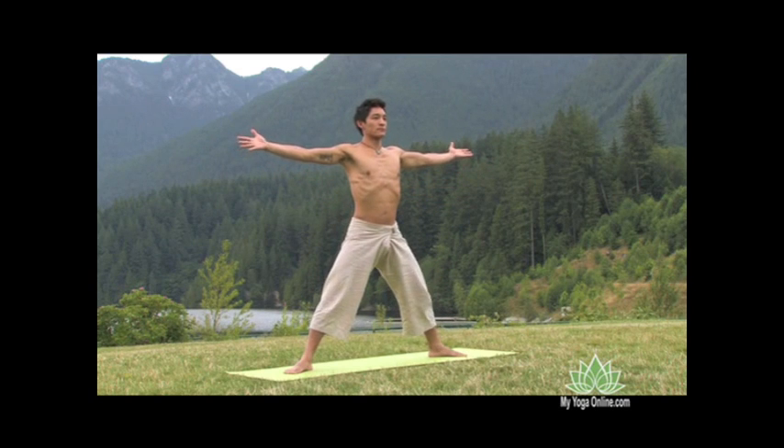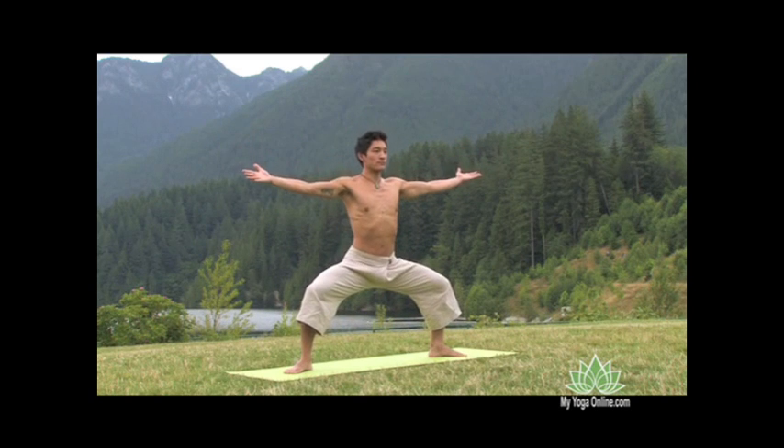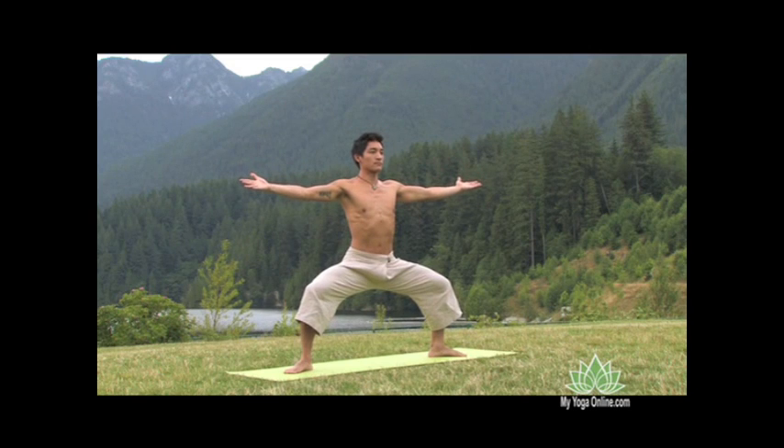As you exhale, keep the front ribs contained as you bend the knees. Feel the expansion through the groin, a bit of energy through the back thighs and gluteal muscles to open up the front.